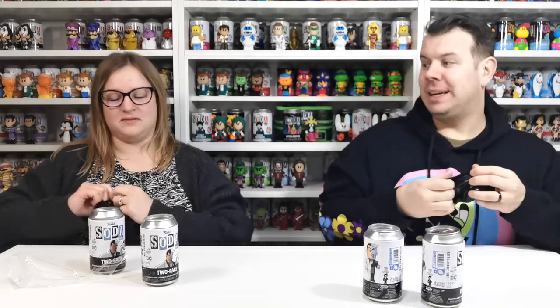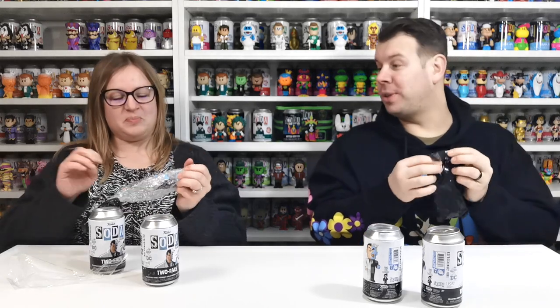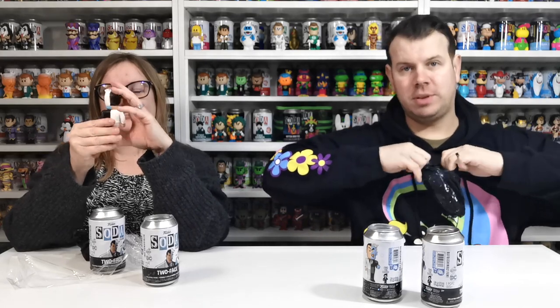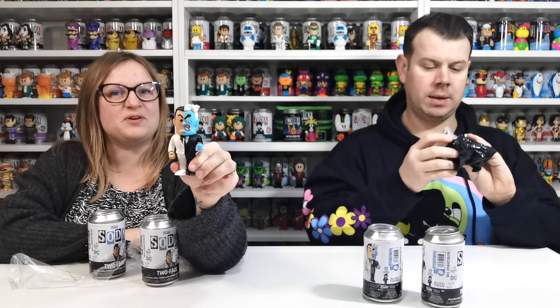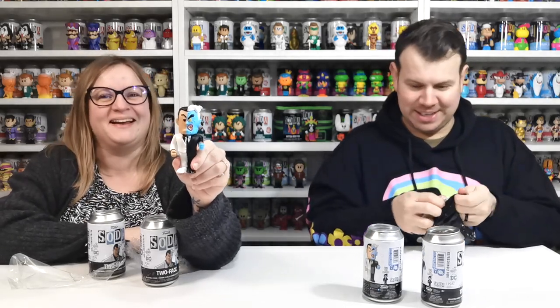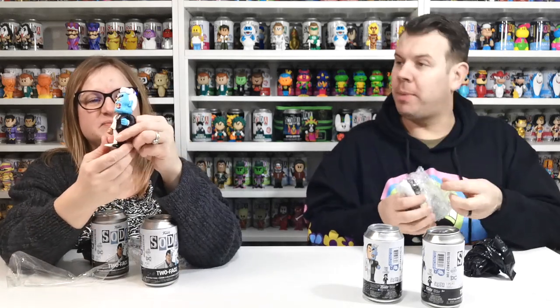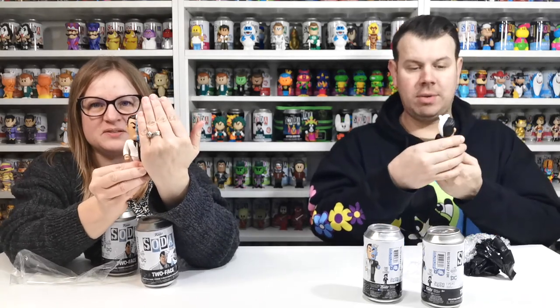I like it when they do that — a metallic version is better. I've got the common. Is it cool though? I think it looks really nice. It's Two-Face — that's his real name — and it's half and half. Mine's the normal common too. Oh, that is cool.